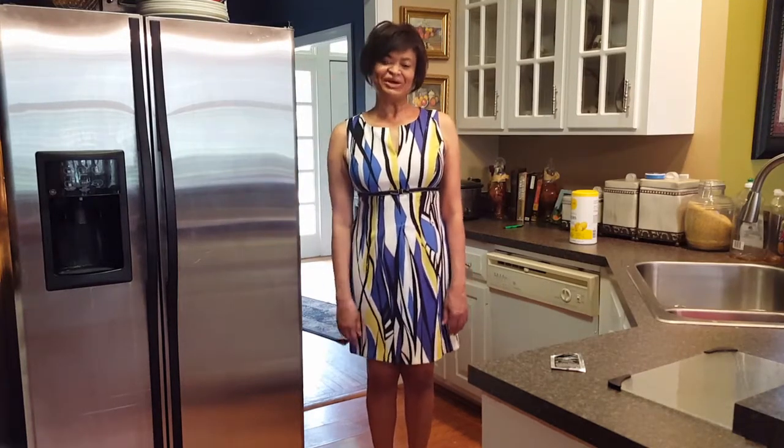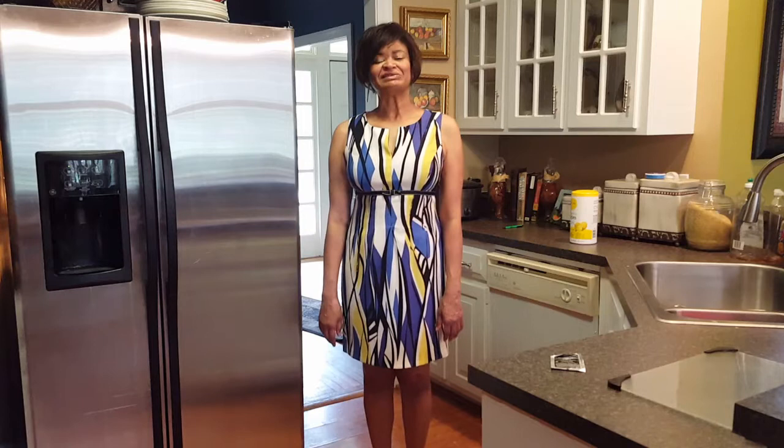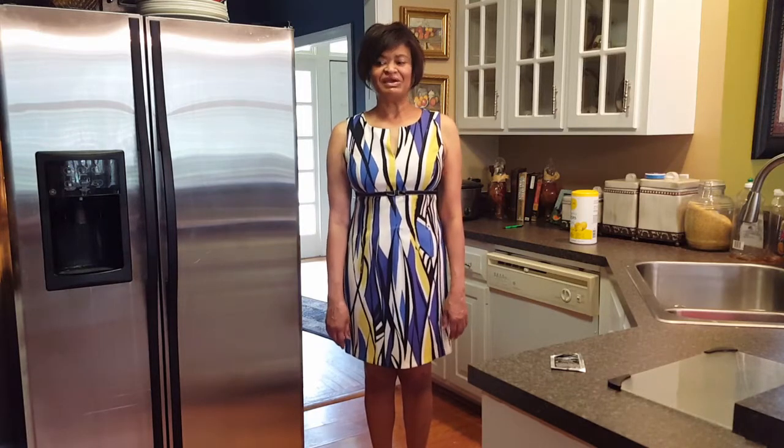Hi guys, welcome back to my channel Head Chef Mom. I'm Kendall Lawrence and I'm happy that you're here with me today. Today I'm going to do a very special recipe. I've talked to you about a cook I like on YouTube named Tiffany Anderson before, and she had a wonderful recipe that really intrigued me.